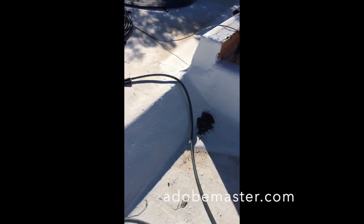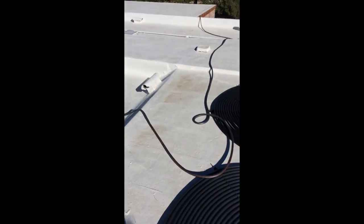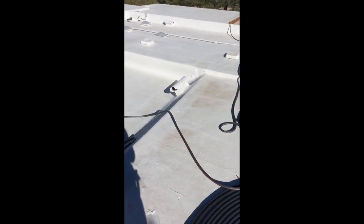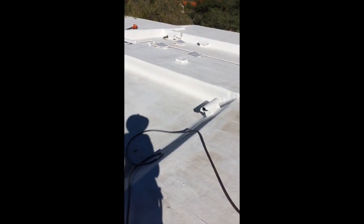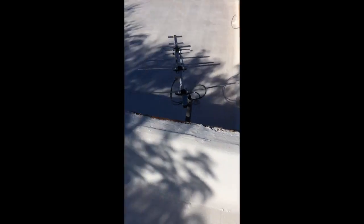I was over here, I did all this over here, all the adobe up here. There's my backpack sprayer right there. I'm by myself up here. So having a hose is very helpful, but it gets hooked around all of these things up here — the vents, the skylights — so it's a little bit of a hassle.